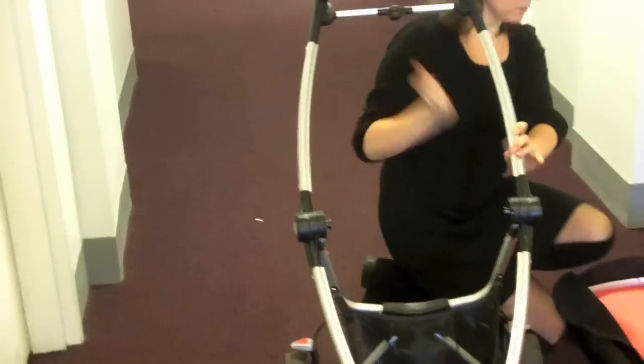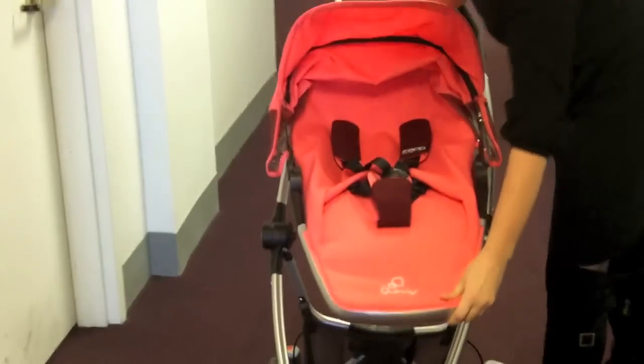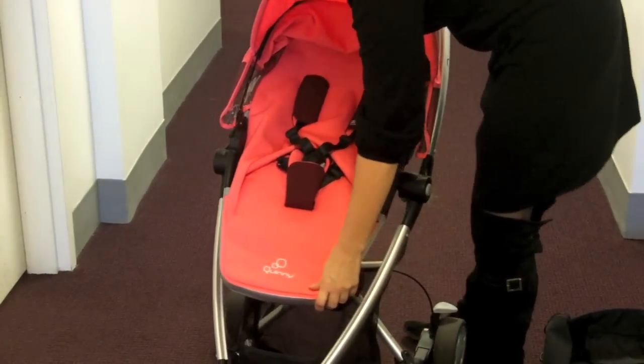Very small wheel footprint. We'll just click it into place there, and the frame itself is only 12 pounds, and once you add the seat, a mere 19.